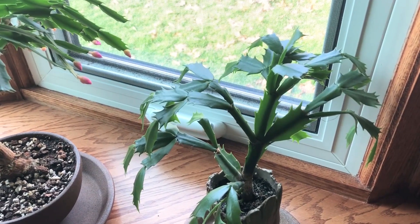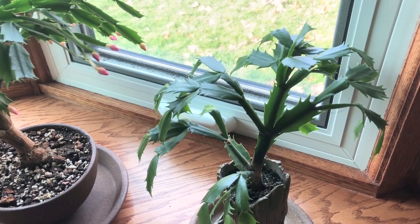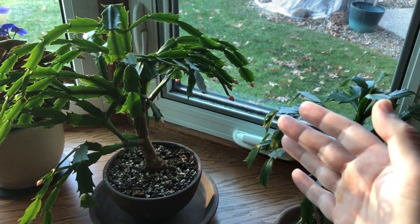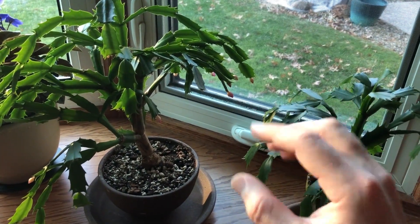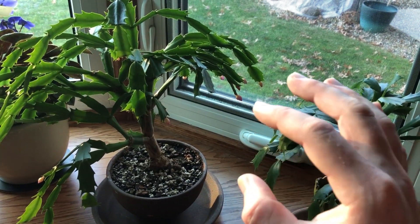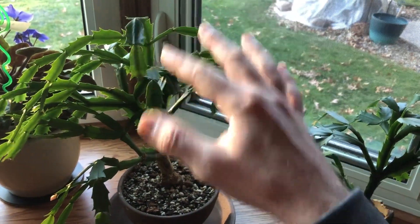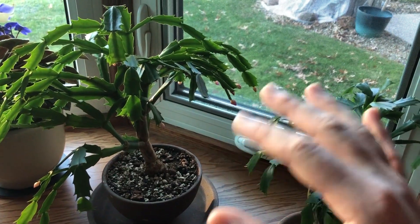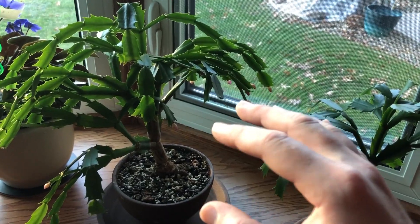Before I talk about coloration and lighting, I wanted to clarify what a Christmas cactus is. A Christmas cactus is in the cactus family, but not in the traditional sense — it doesn't have any spines or spikes on it, and it's not an arid climate cactus, meaning it doesn't grow in the desert. This type of cactus grows in the rainforest in Brazil.